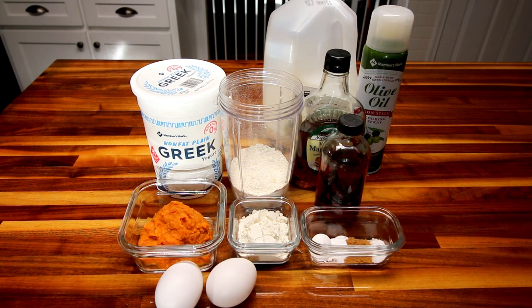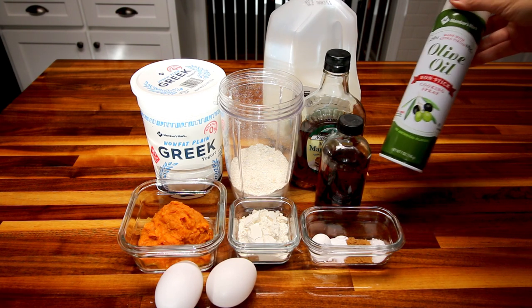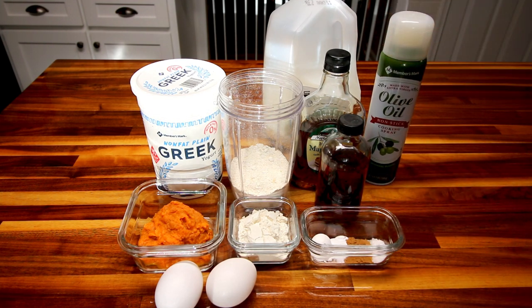You're also maybe going to need a little bit of milk. Sometimes my batter is okay consistency-wise, and sometimes it's a little bit thick. So if it's too thick, I'll add about a tablespoon to two tablespoons of milk. And then finally, you're going to need some cooking spray. And that is it.